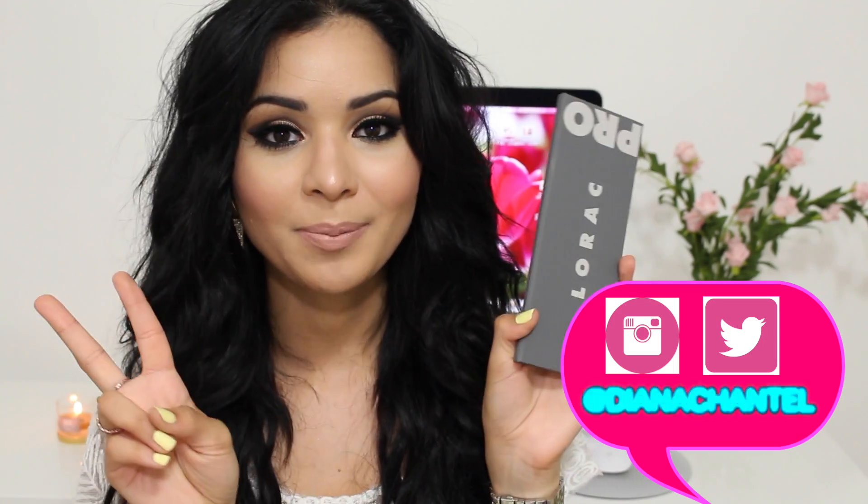Hi everyone, welcome back to my channel. Today I have a makeup tutorial for you guys using the one and only the Lorac Pro 2 palette.